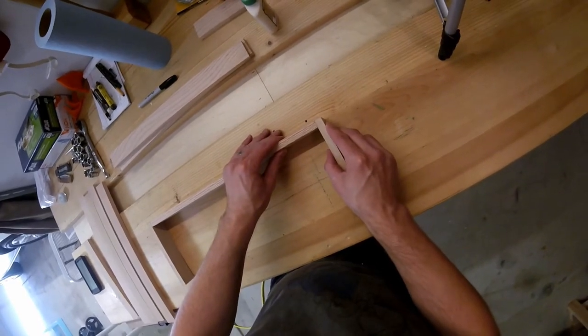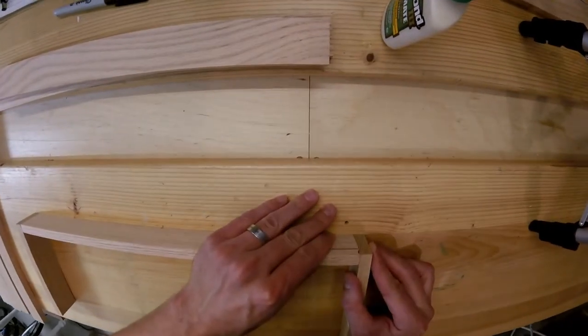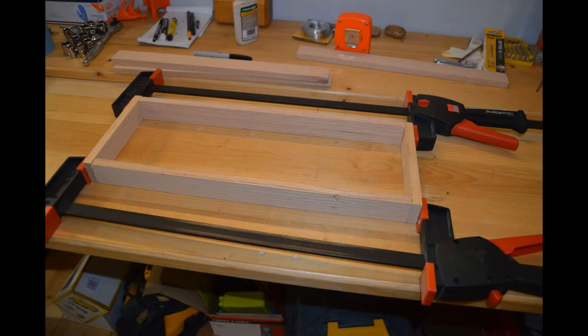If the glue dries, you can scrape it away and sand it at a later time. You can always wipe glue that seeps out with a slightly dampened paper towel. Clamp the glued pieces together, making sure that they remain even while the glue is still pliable.